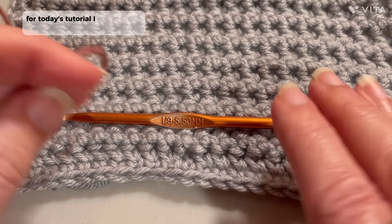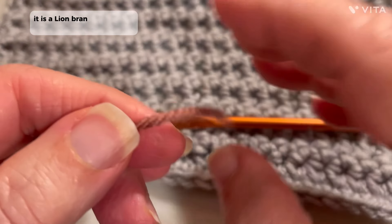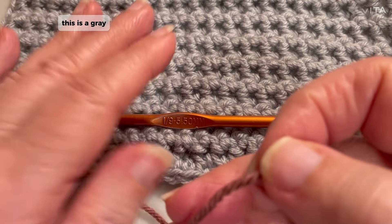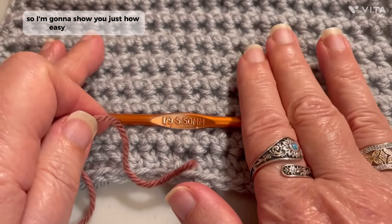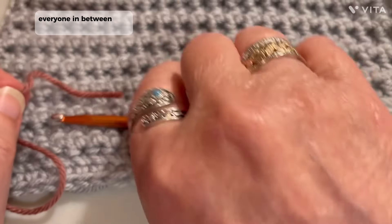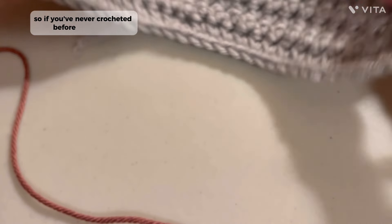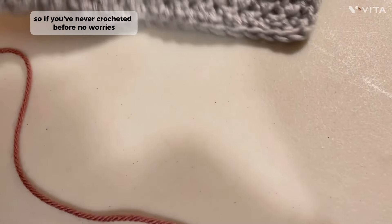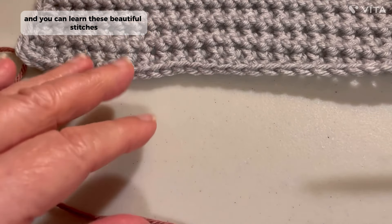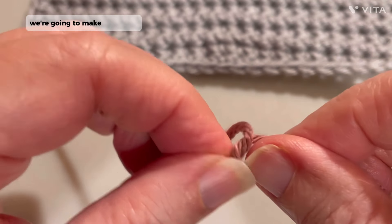For today's tutorial, I am going to use this yarn. It is a Lion Brand Anti-Pilling Dusty Rose color yarn — this is a gray. So I'm going to show you just how easy this is to make. Beginner to advanced, everyone in between, and everyone before. So if you've never crocheted before, no worries. You can learn these beautiful stitches with no problem at all. So the first thing we're going to do is we're going to make a slipknot.